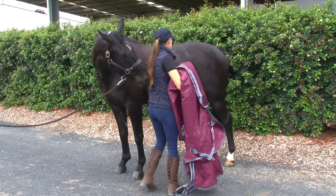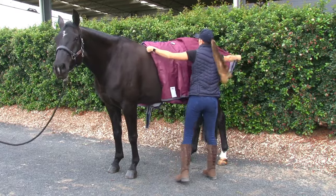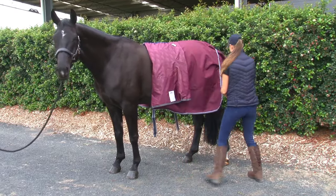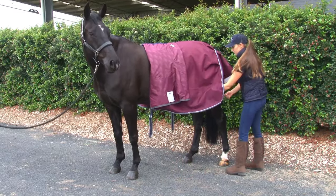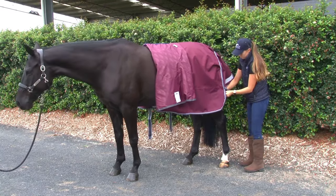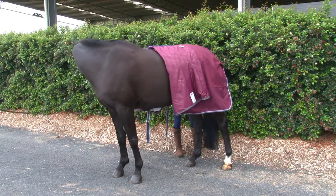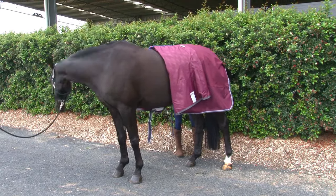First, fold your weatherbeater rug in half and lay it gently over your horse's back. If your horse has never worn a rug before, you may need someone to help hold them while you make adjustments. Once the rug has been put on, fold back the tail flap to cover your horse's quarters.